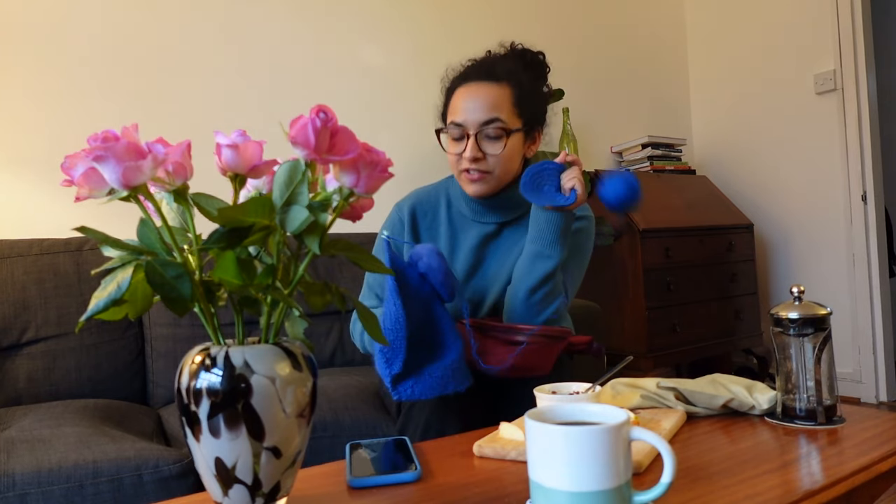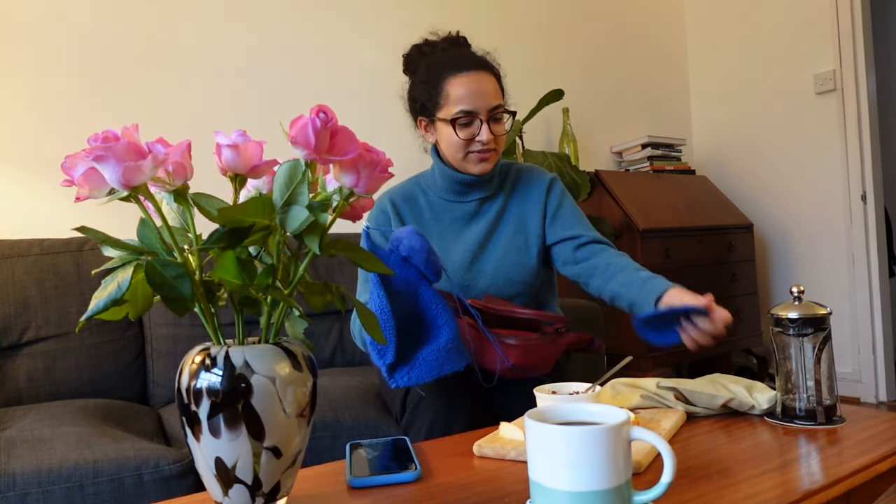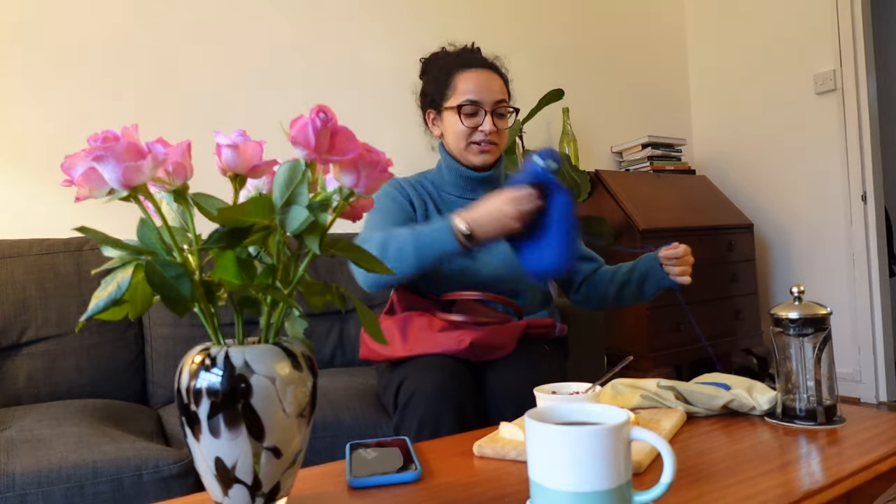I want to show you this coaster — it's the same exact yarn as my very first crochet project. Best case scenario is that the amount of yarn I used for my very first crochet project is enough. Worst case scenario, I don't have enough. Hopefully if I frog this little coaster I made just when I was practicing how to crochet in the round, I can use that for the rest of the beanie. But let's see — hopefully I don't have to frog this, but I'll give you an update on that.